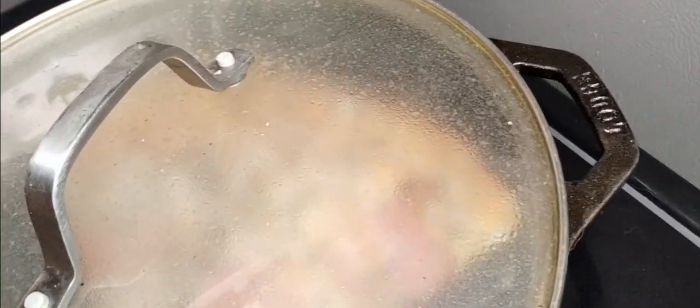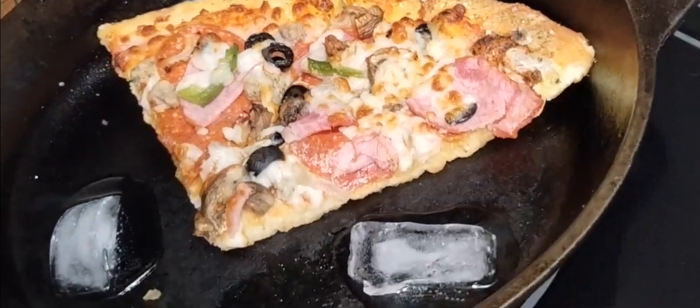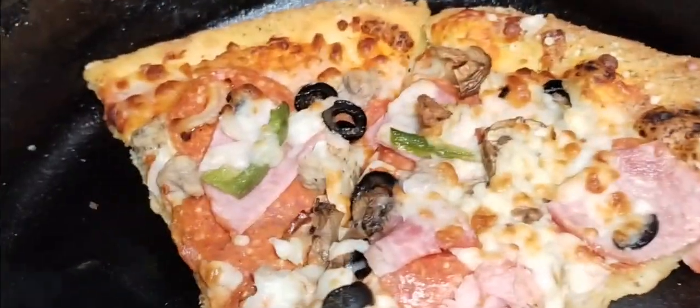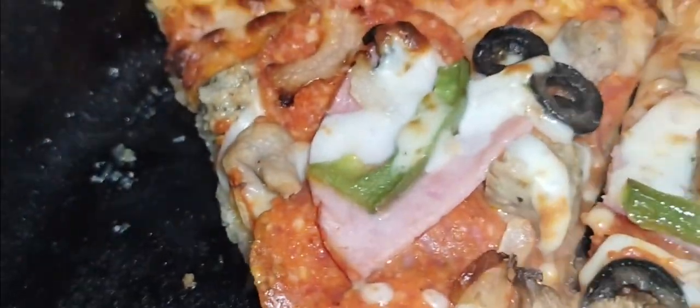There it is guys, so then you put the lid on and you let it do its thing for a couple minutes. This is the best option I have right now, so I'm doing it — it's gonna be awesome. Putting a couple more in there. I turned down the heat and I think that killed it a bit — it heated up a little but we still got more to go. See how it's kind of glistening on the top there.